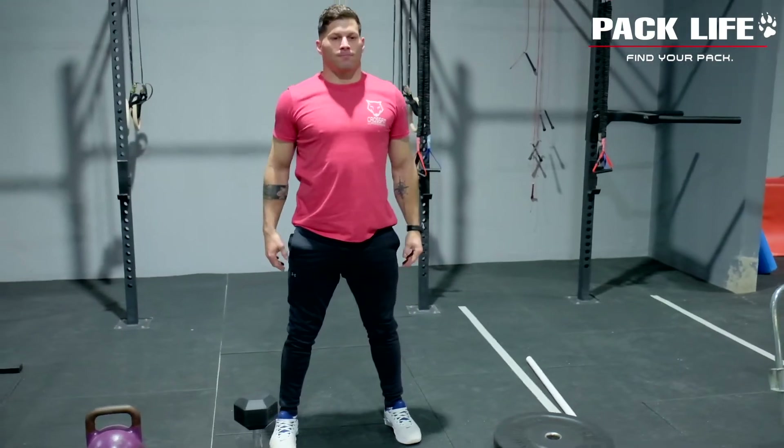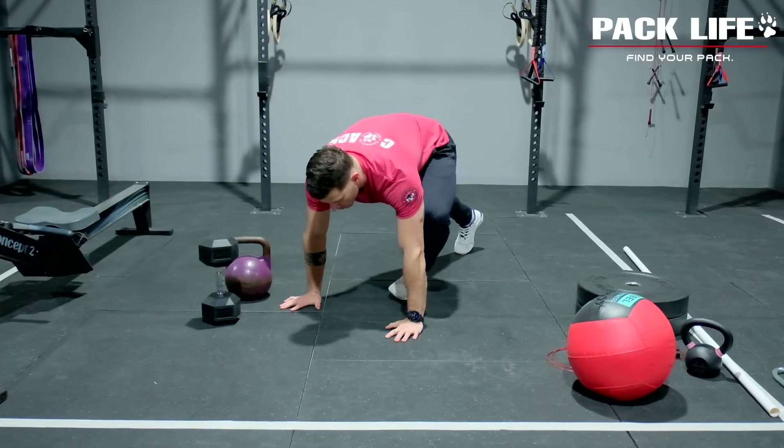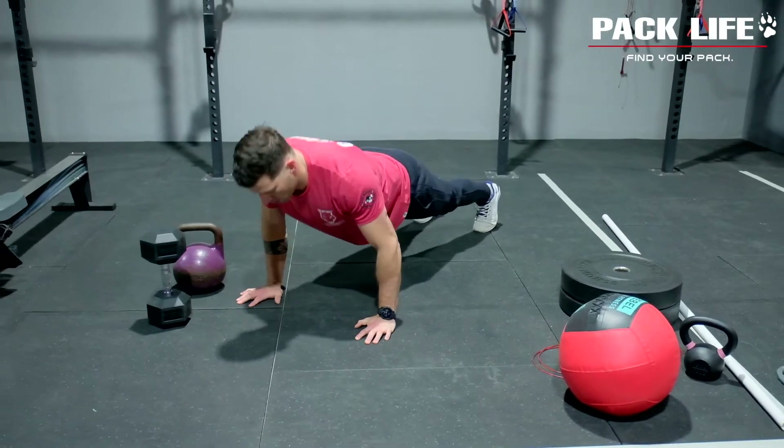From there we're moving on to push-ups. On your push-up, make sure you tuck your elbows in nice and close to you. We want your chest to touch the ground, and we're going to try and keep those hips and thighs off the ground at all times. Good job.